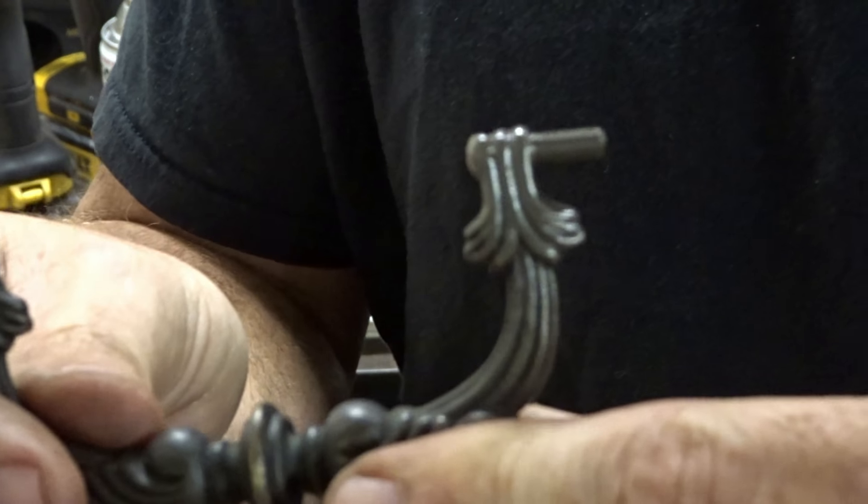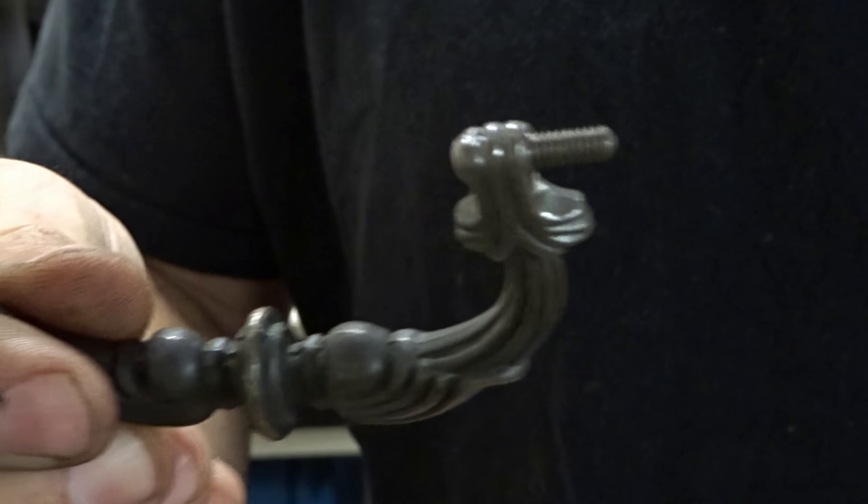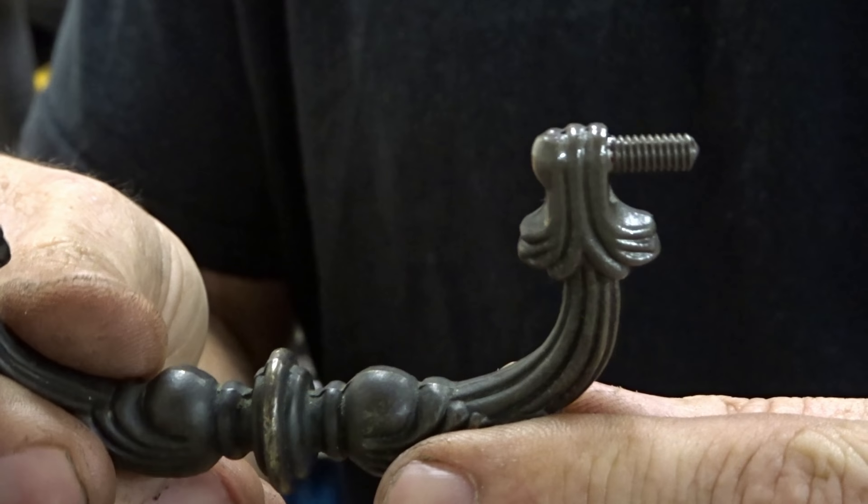Instead of taping it off I just did a little bit of a mess to help kind of blend it in. But that should be fixed.